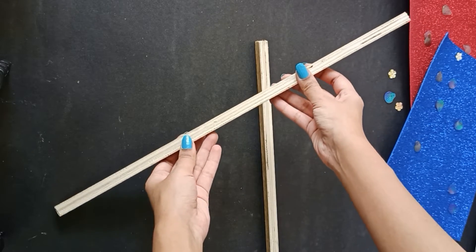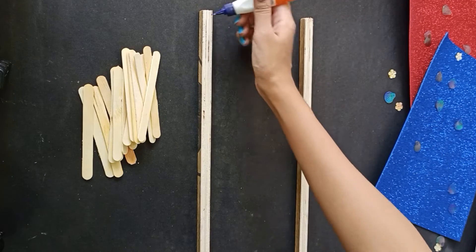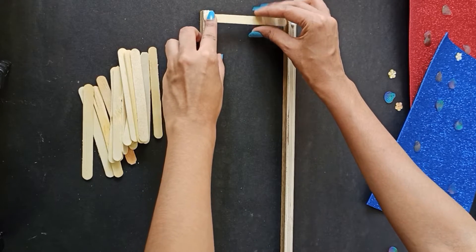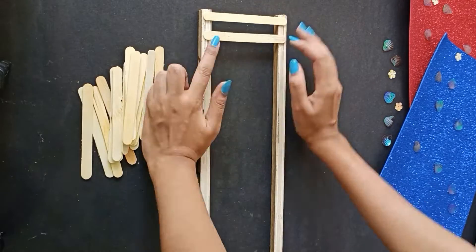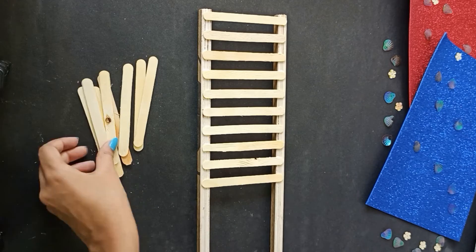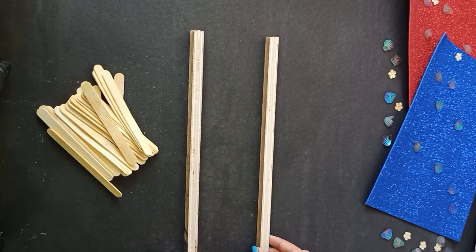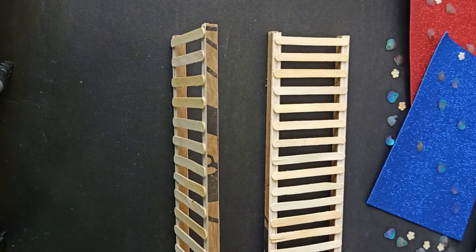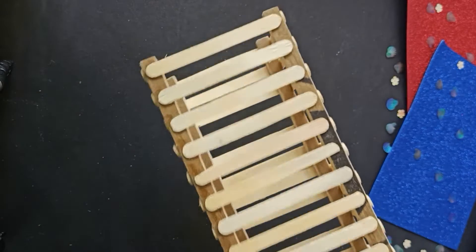Separate the first two sticks at a distance equal to the ice cream sticks. I'm using basic white glue for this project — feel free to use any adhesive of your choice — and apply it at the top of the sticks first, placing one ice cream stick to join the two pieces. Repeat the process using the rest of the popsicle sticks till you reach the bottom. Then take the other two sticks and repeat exactly what we did. Once we have two ladder-like structures, hold them in parallel and glue them together.